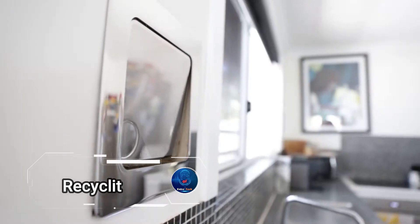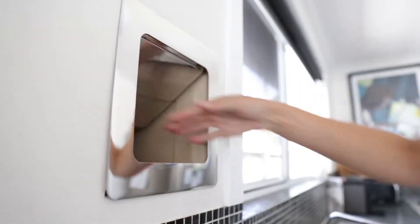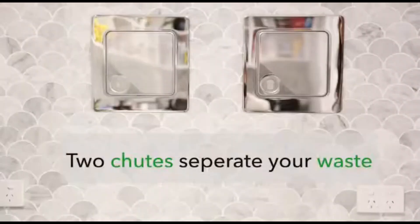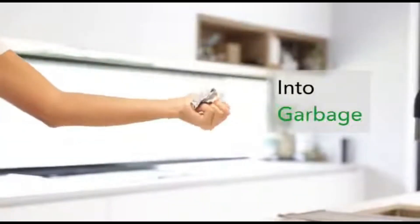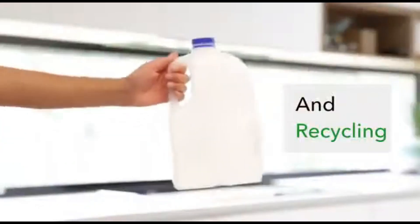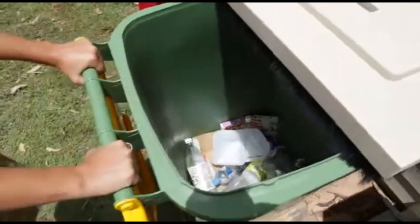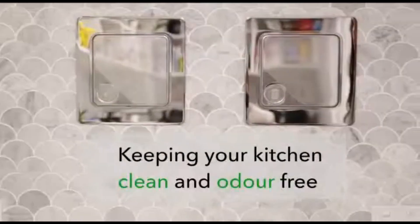Imagine a futuristic home where managing waste is not just convenient, but also sleek and efficient. Depending on your needs, you can install a single chute for just $950 to $1,600, or opt for a more advanced double system ranging from $1,900 to $4,300. For those seeking the ultimate in home efficiency, there's even a triple chute option, perfect for separating different types of waste.